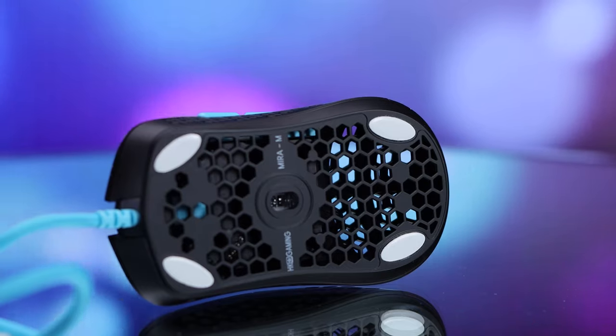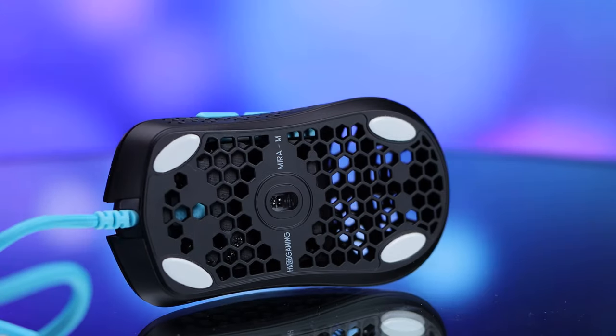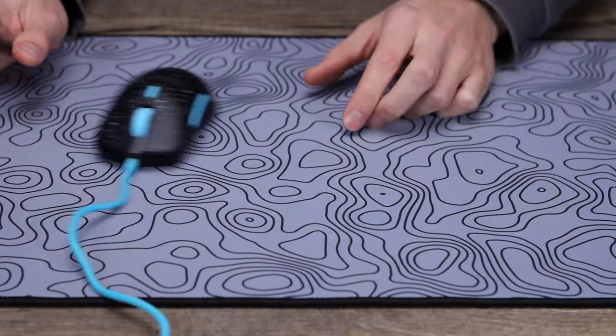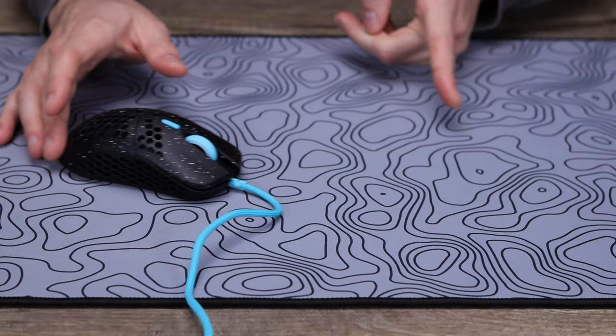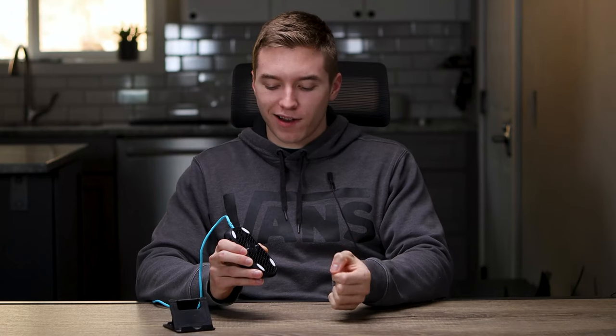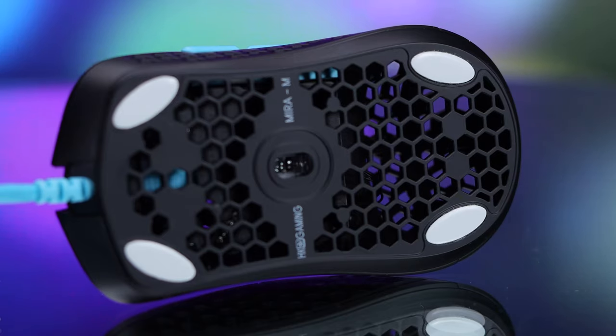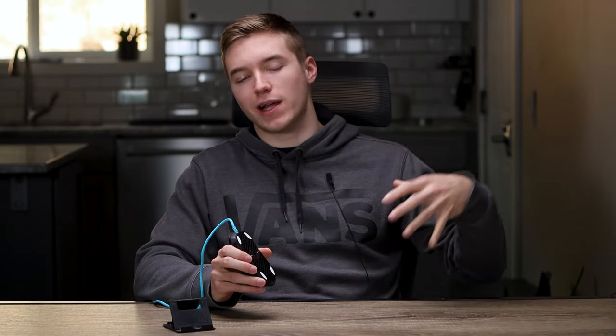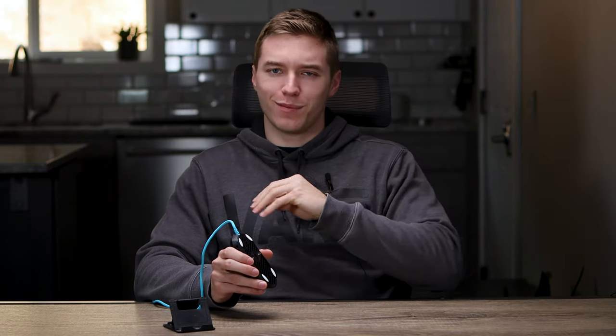On the bottom of the mouse, you get four white PTFE feet, one in each corner. So far they give a nice, smooth, consistent glide — nothing super fast but not slow either, so overall a nice glide. For the sensor, they're using the PMW3360, which is a gaming-grade sensor with a DPI range up to 12,000, accommodating pretty much anyone's needs. As expected with today's gaming mice, it's been absolutely spot on with no sensor issues so far.